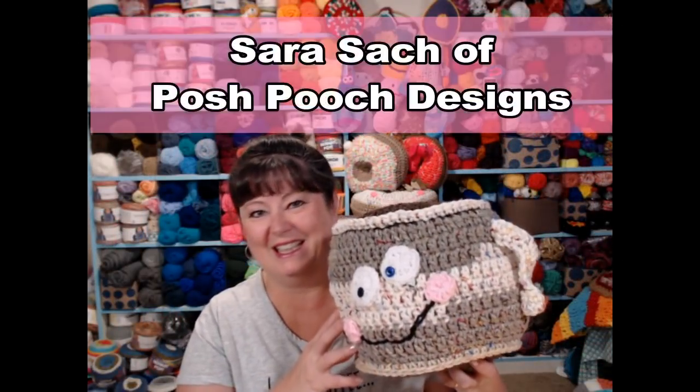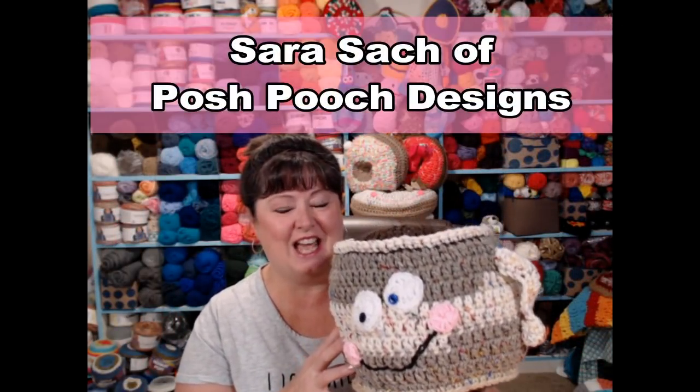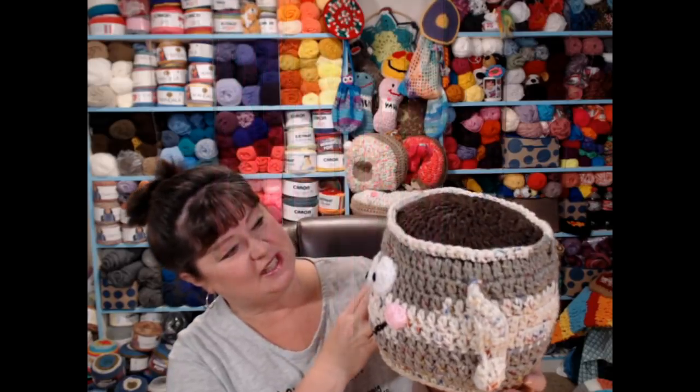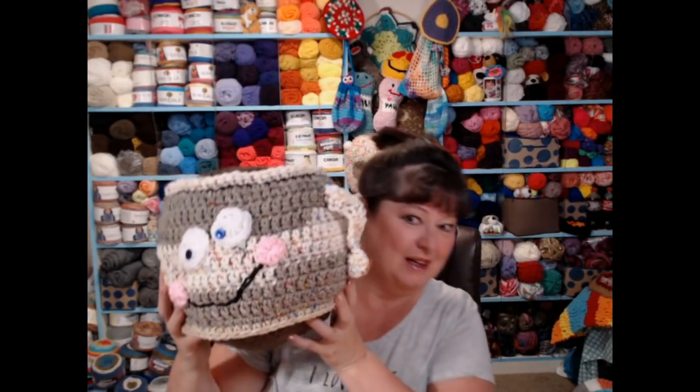Hello everyone, it's Sarah, and today's video is step number five in our fall crochet along, which is this coffee cup pillow.